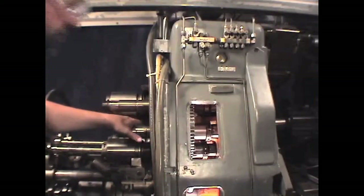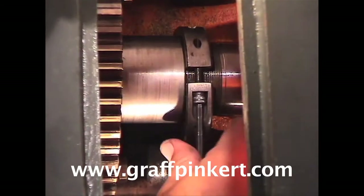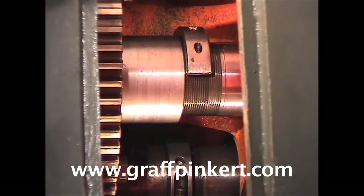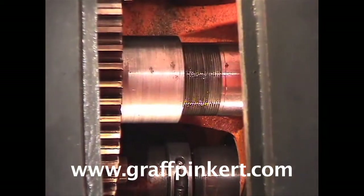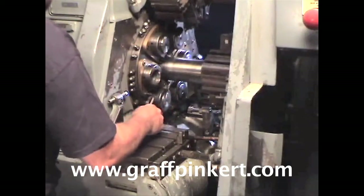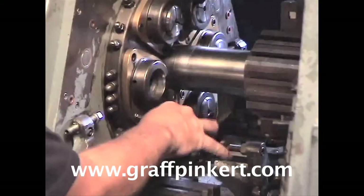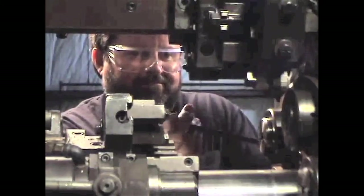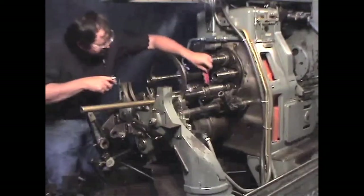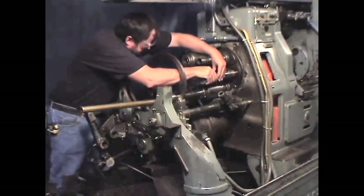Remove the split nut from the spindle inside the headstock. Remove the bolts from the front of the retainer. To remove the spindle, it is best to have a knockout plug made of aluminum or brass which will fit inside the spindle and butt up against the end of the spindle.